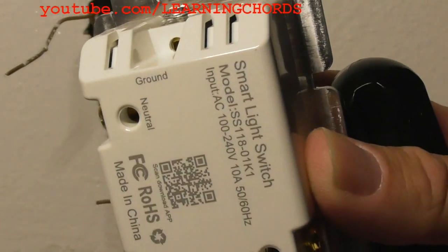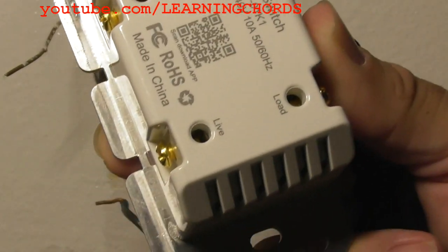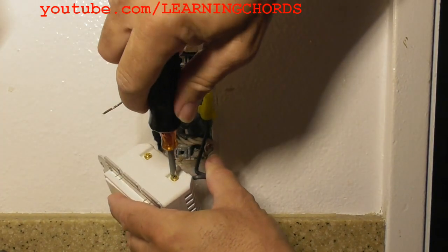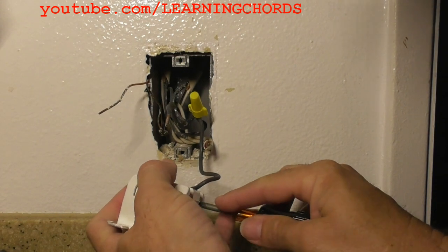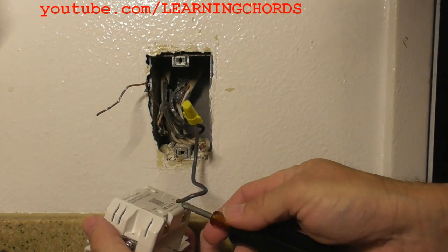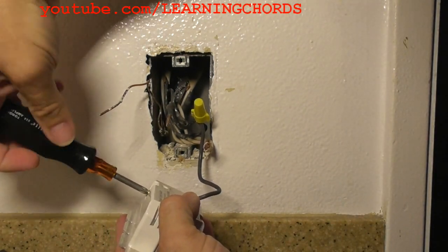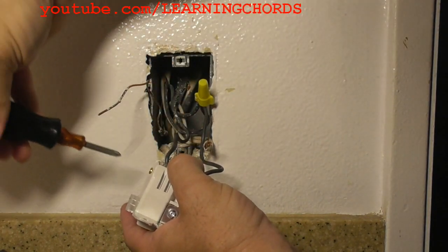With the circuit breaker confirmed off, I'm now inserting the live or line wire into the corresponding hole and tightening the screw. Make sure no bare wire is hanging out the back of the switch. Tighten the screw with enough force so the wire won't pull out — like we saw with the original switch at the beginning. A small amount of bare wire showing at the back is okay. Now I'm loosening the load screw, inserting the load wire into the back, and tightening it down.